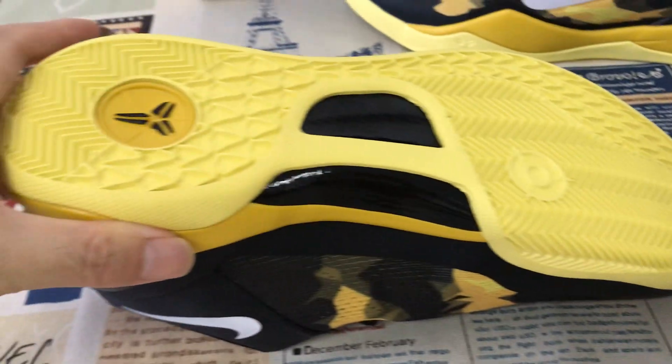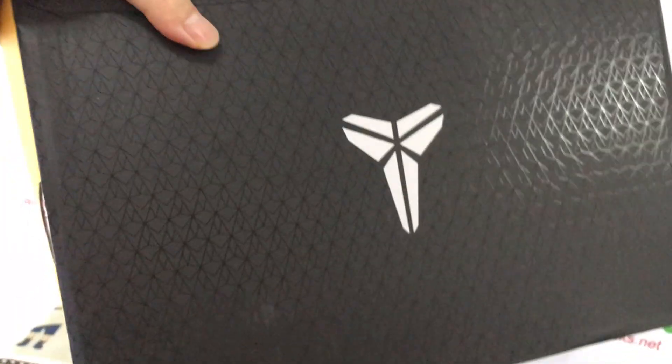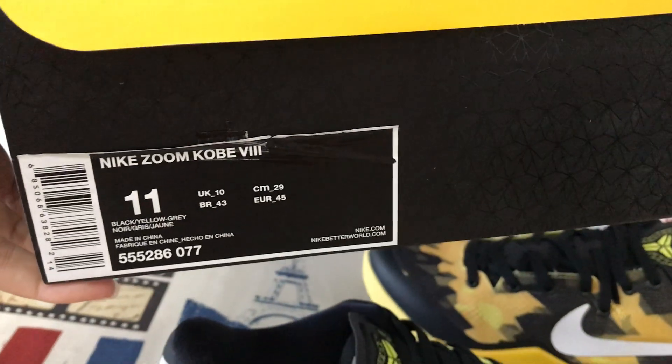There's a little carbon fiber on the sole. The shoes come with the original Kobe box — that's the box label.